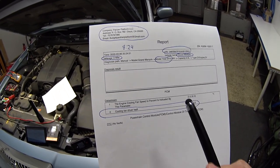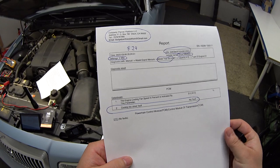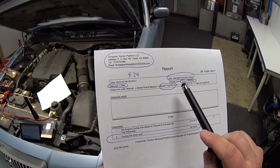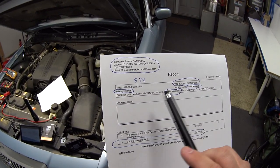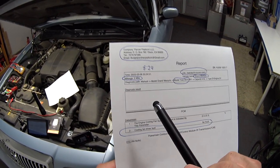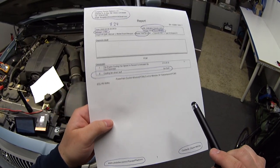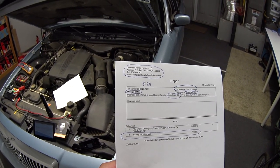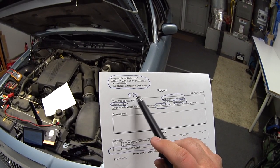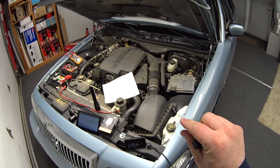The duty cycle was at 32% when I took the video. I really like these printouts from the A30M scan tool — you can put in your address, it automatically pulls the VIN number, model year, make, and model, though for some reason it doesn't record the mileage. You can even add your website and technician name, which is really helpful for tracking a problem or running a mobile repair business.